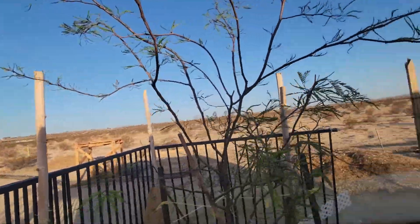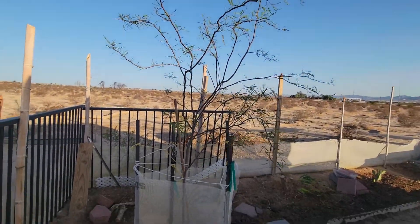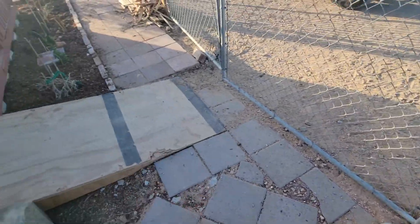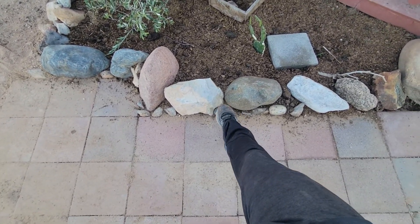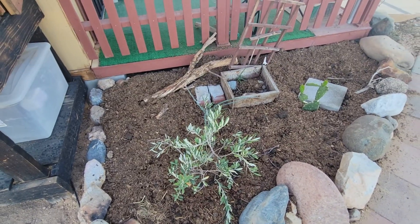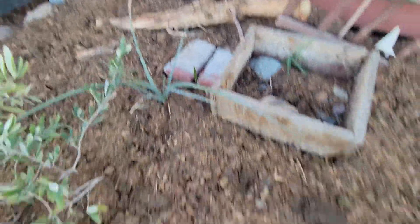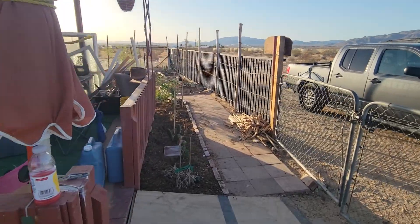Here we have the Chilean mesquite — it is leafing out, it's gorgeous. Then we have opuntia, desert senna, and that little stick there is a Chile fan that has yet to come back up. Then in this garden bed we call Sarah's garden — because these rocks were donated by my sister Sarah — we have a dwarf olive bush. It hasn't put on much growth but I believe it still has some transplant shock. Right next to that we have red yucca, a date palm random seedling, a random patch of grass, opuntia, and that was inside of the nucleus zone.